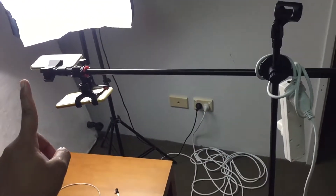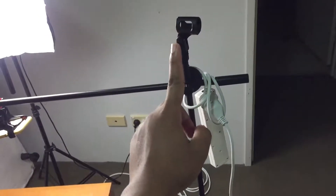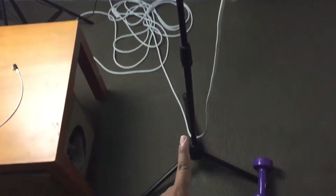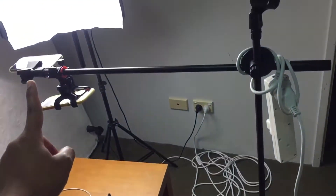The attachment links up to the pole, and that pole connects down. I put a counterweight at the back just in case if the phone is too heavy.